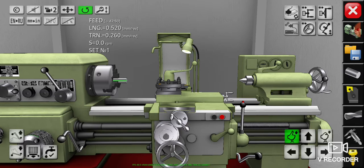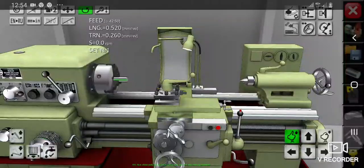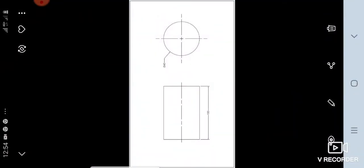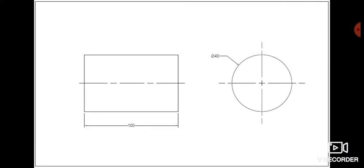Before doing that, first we must look into our drawing plan. This is our original workpiece drawing. As we can see from its dimensions, the workpiece length is 100 millimeters and the workpiece diameter is 40 millimeters. The unit is in metric, in millimeters.